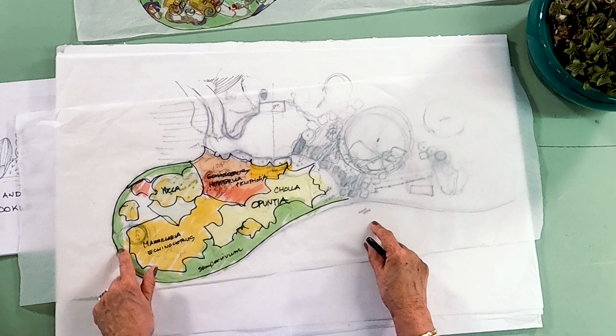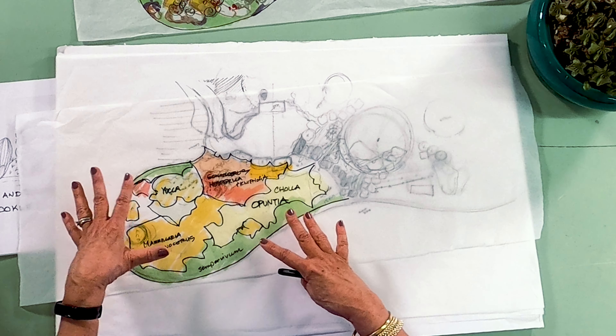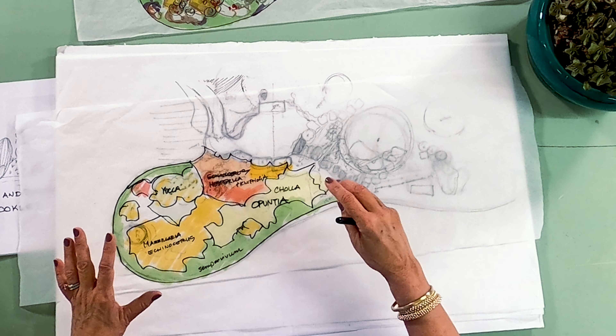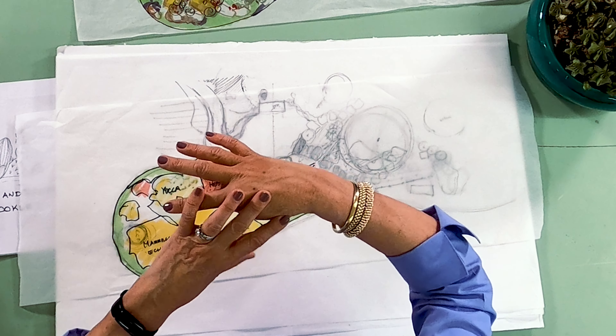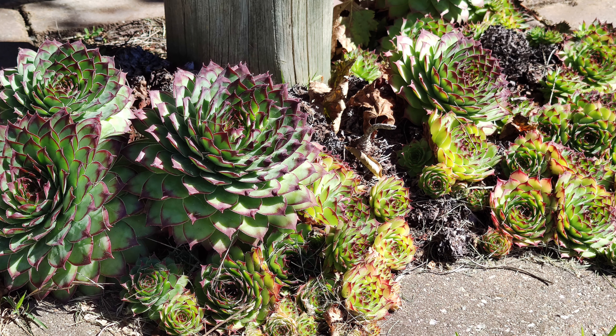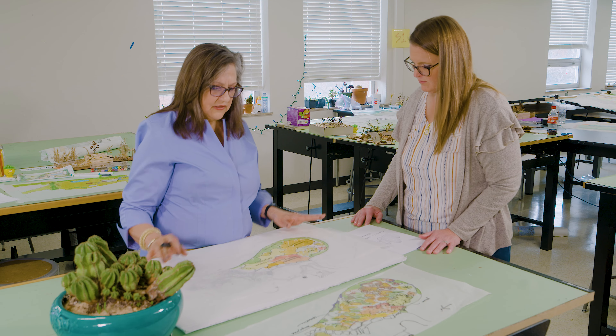On the edge, again, a little bit of safety, but also lower so that it doesn't block the plant material in the center. This will be really built up because of the importance of drainage. Quite a bit of the Sempervivum, which is the Hen and Chicks. So just sort of basic, basic thinking.